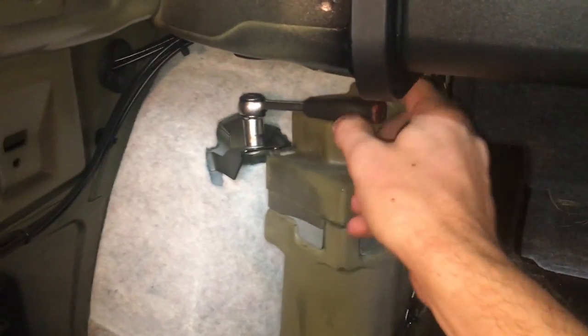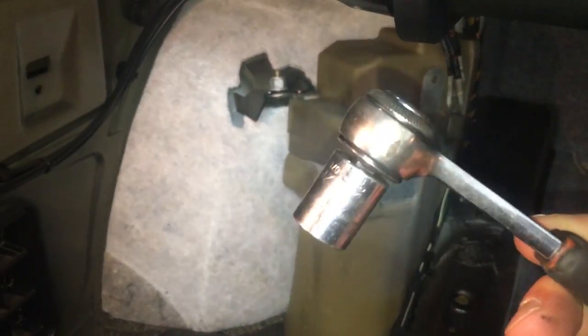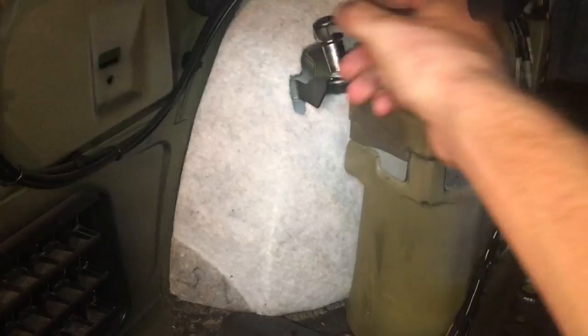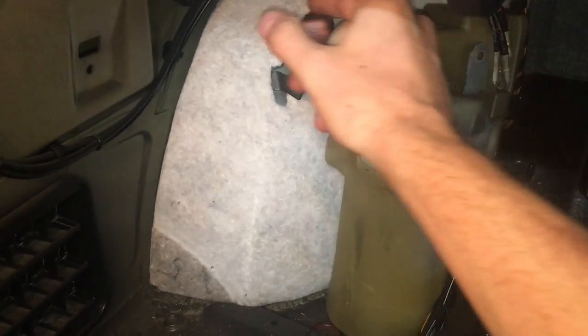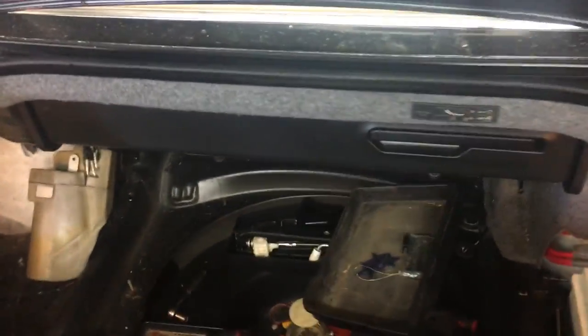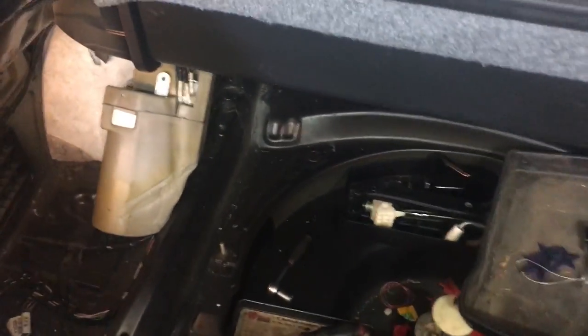After taking the trim panel off on the left-hand side, grab a socket — I believe it's a 13 millimeter — and wrench off this nut right here. One important thing: make sure your top is down and stored in the luggage compartment before you start disassembling any of this.